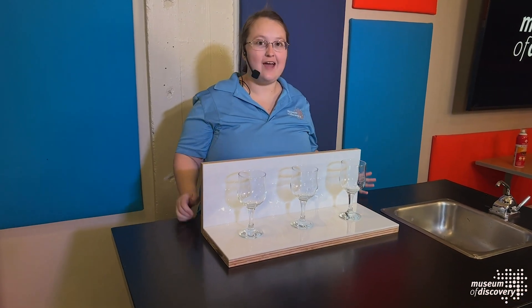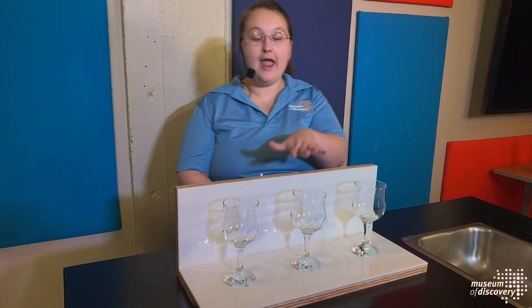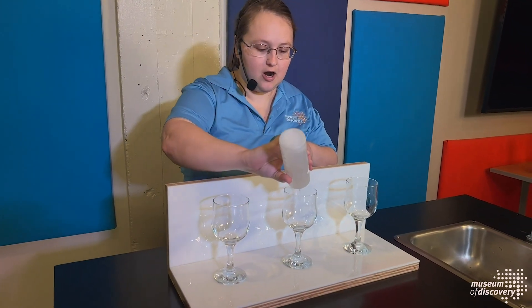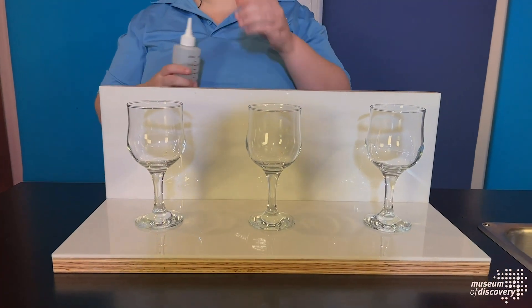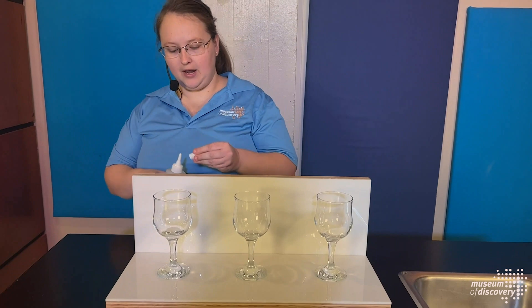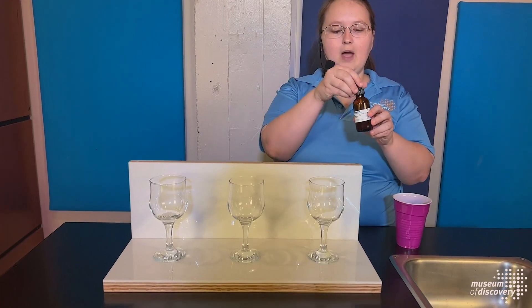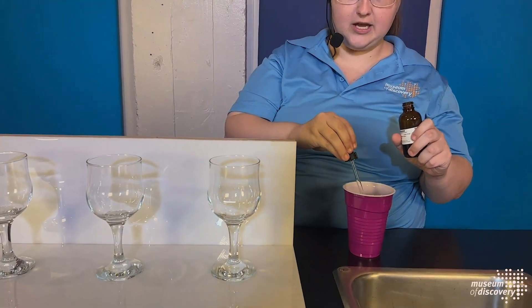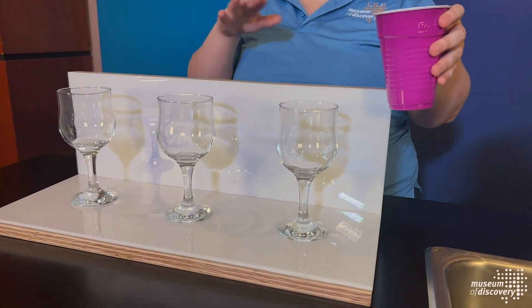We're going to learn a little bit more about indicators in our next demonstration. For this particular demonstration, we have to set up a few things before the show starts. In this cup, I'm going to leave it empty. In this cup, I'm going to put a few drops of ammonia — a solution commonly used in cleaning products. And in this last cup, I'm going to add twice as much vinegar. I also have a cup full of water, and I'm going to add something called phenolphthalein. Phenolphthalein is an indicator that alerts us to the presence of a base.